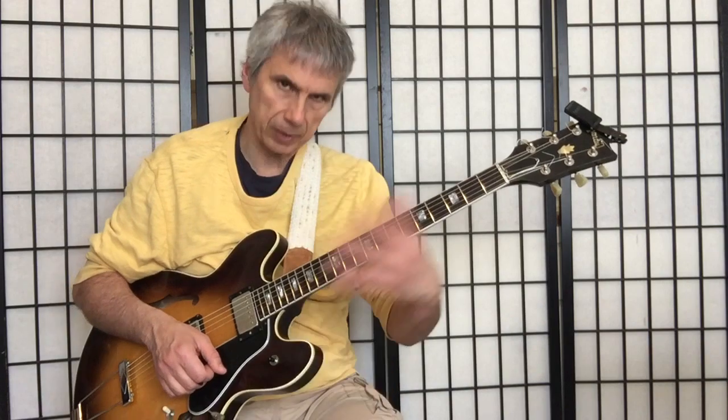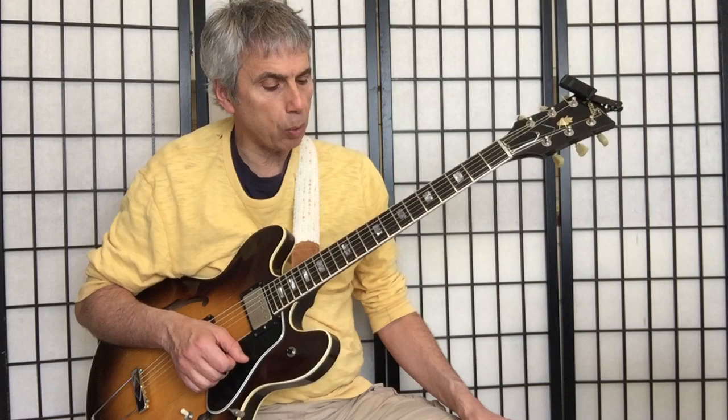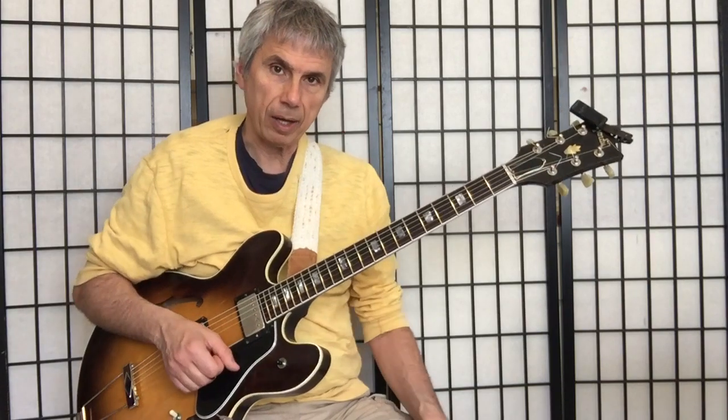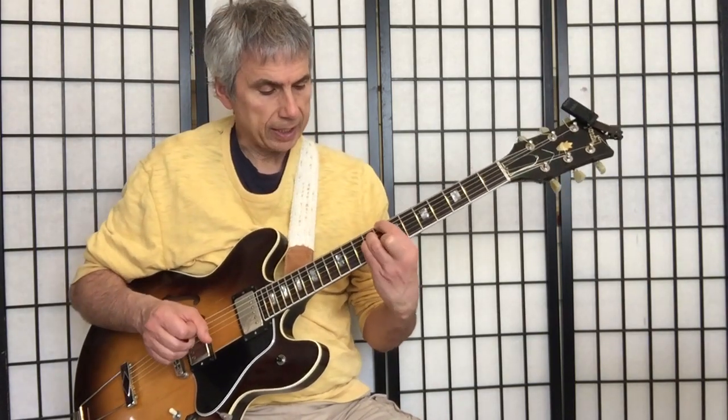You can play a 6-9, you can play a major 7th with a 9th, etc. As far as today is concerned, more interesting is going to be the actual finger exercise because that's really what it is.